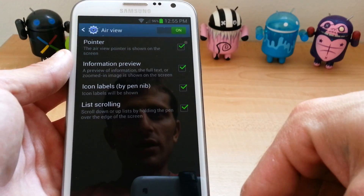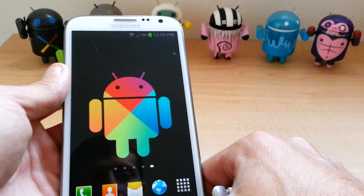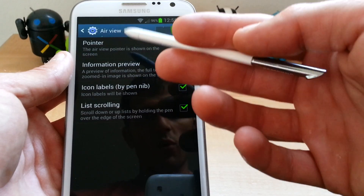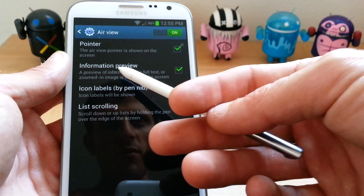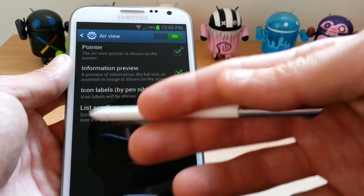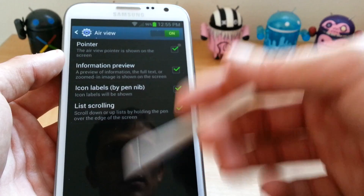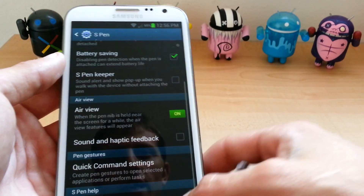Air View is for when you're browsing the internet. I will get into Air View a little later. I just wanted to point out the settings. You got Pointer — the Air View Pointer is shown on the screen. Information Preview — hover over it, gives you a little information on what it is. Icon Labels will be shown. And then List Scrolling is where you hold it up or down at the bottom of the screen and it will scroll for you.